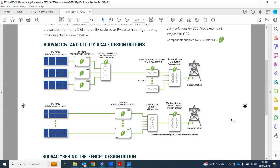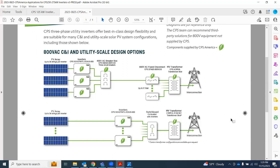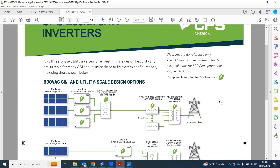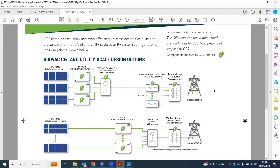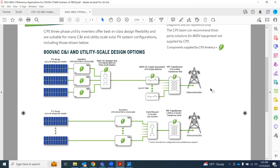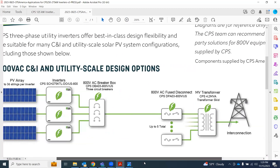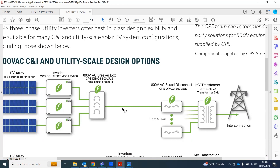This was a brochure we handed out at RE Plus that shows some applications for our 275-kilowatt inverters. These diagrams are really for reference only, and we can work with your design team independently on the details. Everything with a green leaf are products available through CPS. This is a utility scale application design option where you've got three 275-kilowatt inverters with 800-volt output combining with our AC breaker box.